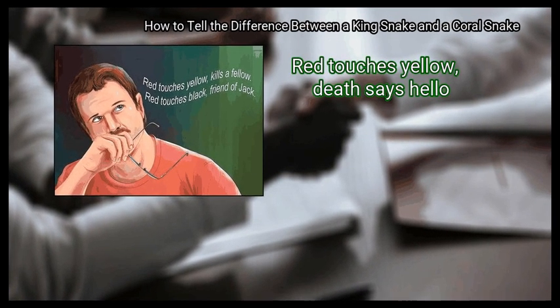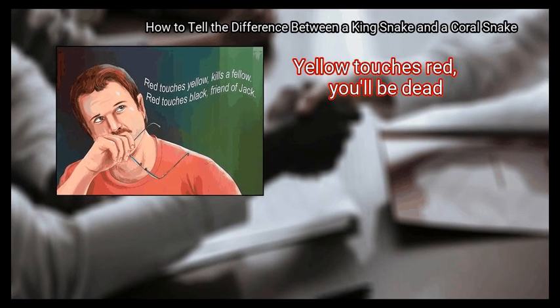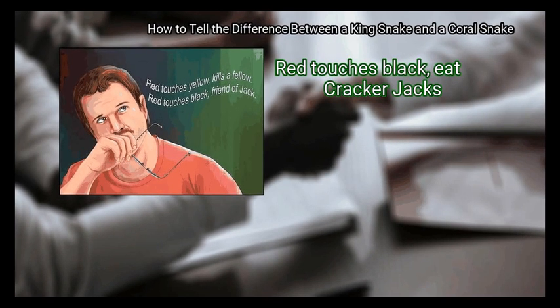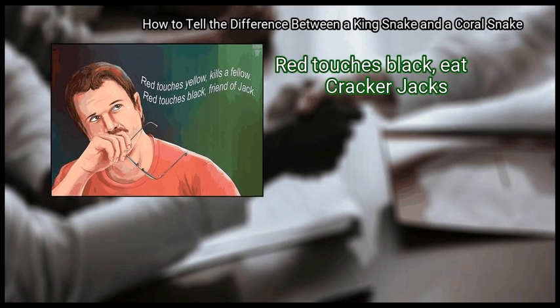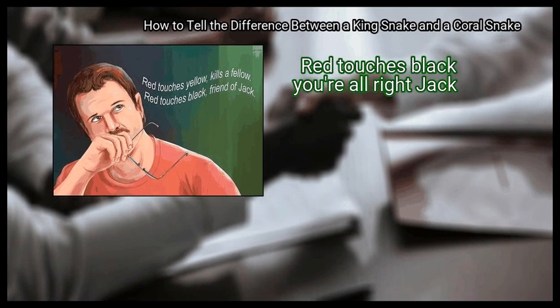"Red touches yellow, death says hello; black touches red, keep your head." "Yellow touches red, you'll be dead; red touches black, eat Cracker Jacks." "Red touches yellow, you're a dead fellow; red touches black, you're all right Jack."